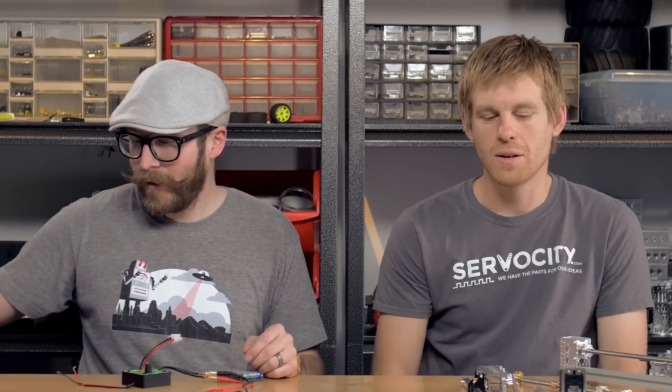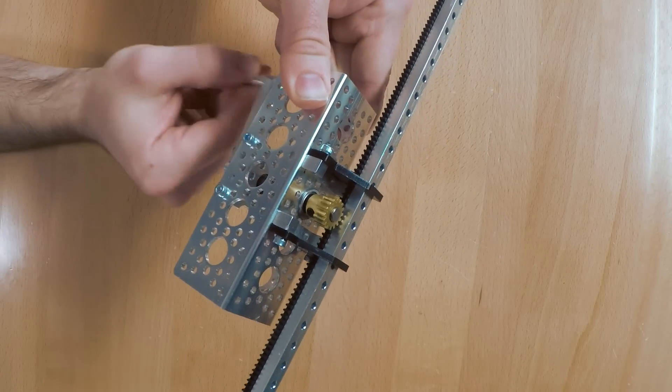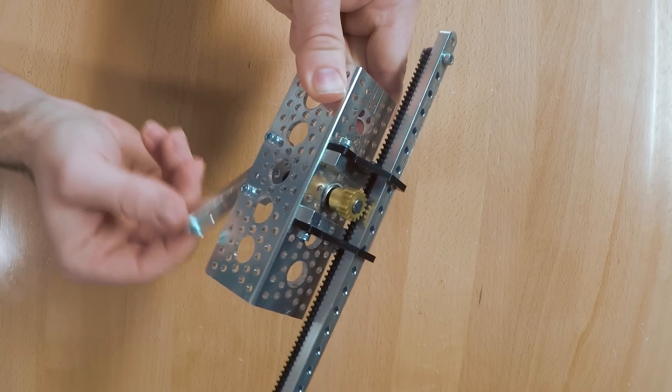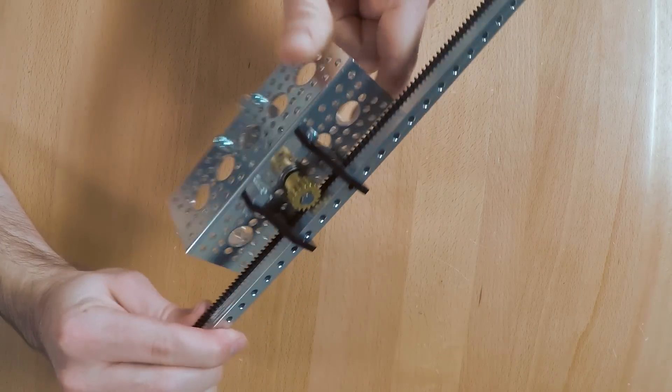Next we're going to talk about using gear racks to create linear motion. A gear rack is basically a series of gears in a linear fashion that meshes to a standard spur gear. You can mate it to a large hub gear or a pinion gear depending on how fast you want to move the gear rack. In this assembly we have a 32 pitch pinion gear mated to the 32 pitch gear rack. The pinion gear is a 16 tooth gear, so every rotation of the shaft causes 16 teeth to go by on the gear rack. If you want the gear rack to move faster with a little less linear thrust, you could run a larger pinion gear.